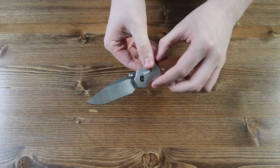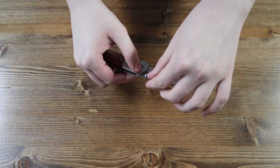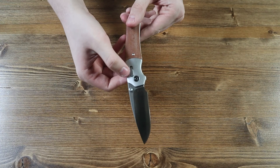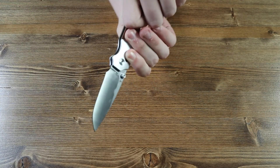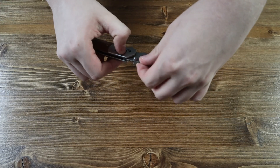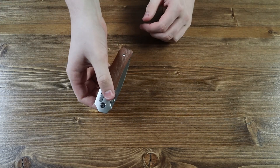If you look closely at the top of the handle you can see there is a glide lock mechanism. To close the knife, you press it down on both sides — you have to get both sides — and that allows the knife to fold right back into the handle, like that.